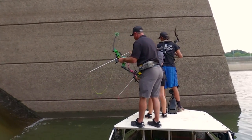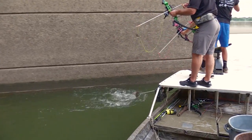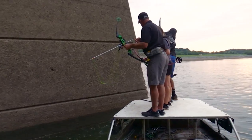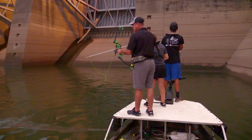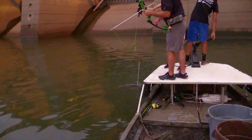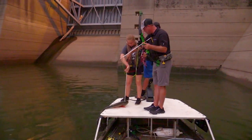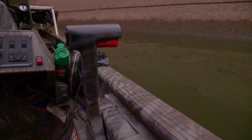Got one. Head shot. Right in the face — right in the top of the head. That's how you do it right there. That fish just came up and boiled and you were fast enough to get on it. Now that was an awesome shot.